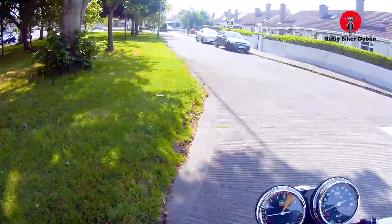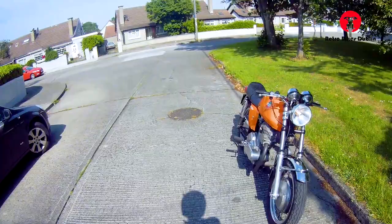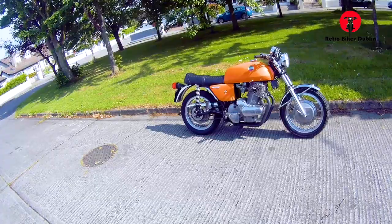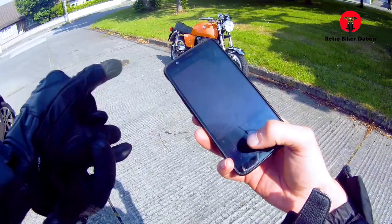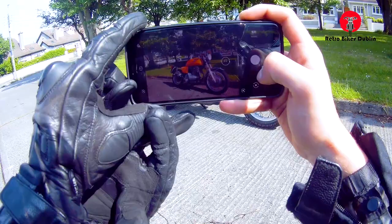I'm going to pull in here on the left hand side and do a little walk-around, have a look at it on the road. Neutral is super easy to find — a good indicator of a good clutch system and gearbox. No indicators, but you can see the front light is working and the rear brake light is working as well. I'm just going to get a picture here for the thumbnail. Okay — stunning. That bike is beautiful.